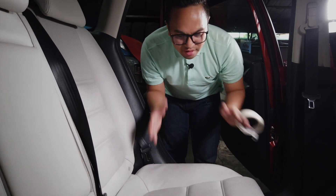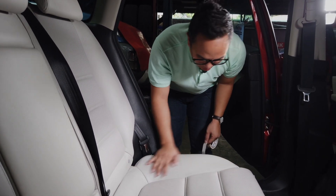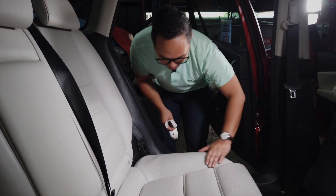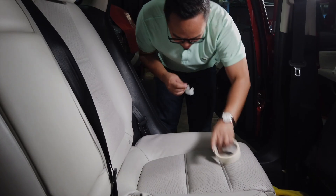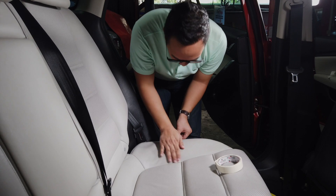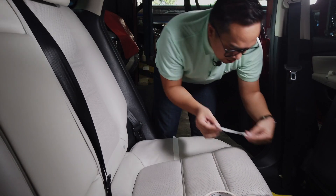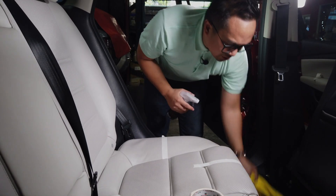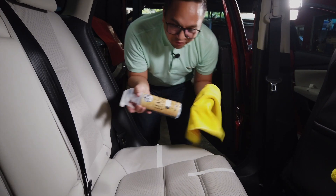Now we're on the rear driver's side seat, and this portion always gets really, really dirty — as well as down here. The reason is the back of our knees and thighs rub up against this area, especially when we leave the car. You can see all of these areas are really dirty. I'll tape it off so we can separate the before and after, including where the back of the knees tends to rub. And if you're asking whether you can just use a microfiber towel instead of a brush — of course you can.